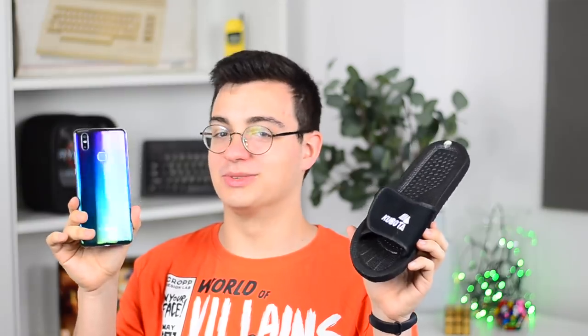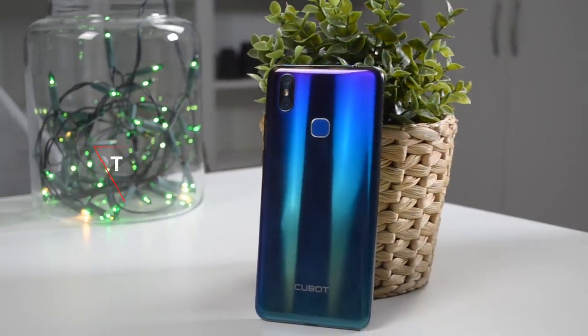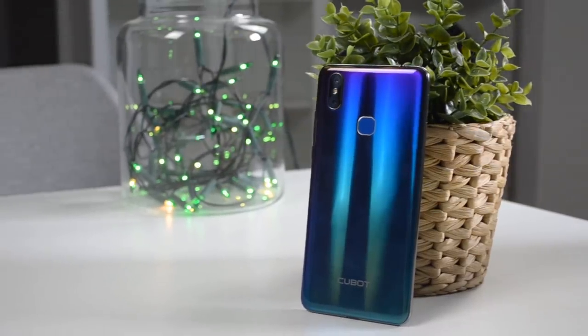Przepraszam Was jeszcze raz za ten humorystyczny wstęp, ale naprawdę nie mogłem się powstrzymać, bo skojarzenia z Kubotą i tego telefonu są naprawdę ogromne. Tak więc, moi drodzy, dzisiaj przed Wami recenzja telefonu, który kosztuje 600 złotych. Nazywa się Cubot Max 2, chociaż do dzisiaj zastanawiam się, jak to się powinno czytać.